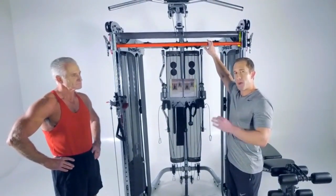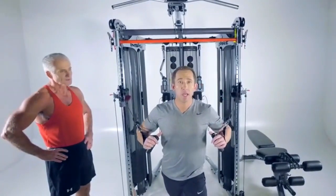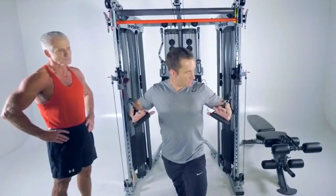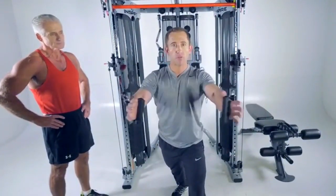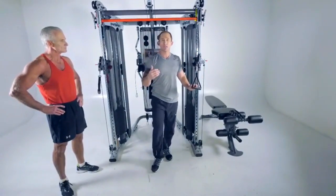One of the beautiful things about functional training is that the only limiting factor is your imagination. The more creative you are, the more exercises you can do. For example, I can step in here and go right from a chest press to an incline press to a decline press right to a fly. As you can see, I can go from one exercise to the next very quickly and easily.